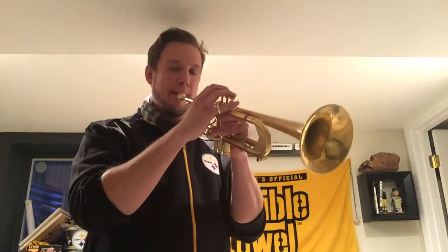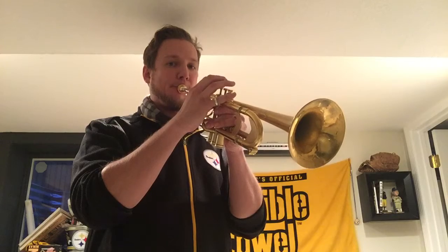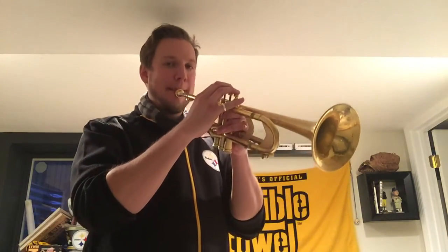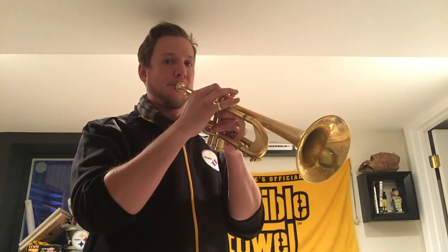The farther we slur, the more we want to be conscious of not catching the pitches in between the two notes we're slurring — just a clean break between the two. Once we get into this habit and feel comfortable with it, I add in that note bend again, and go through that entire thing using the note bend.